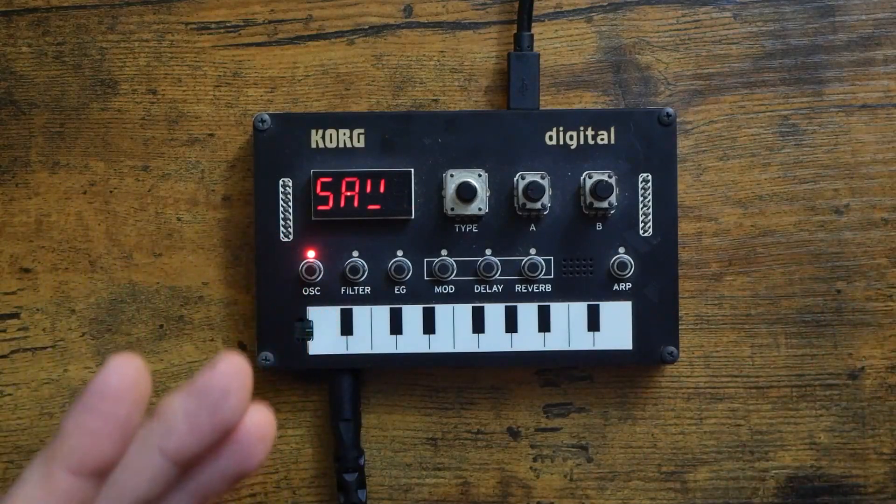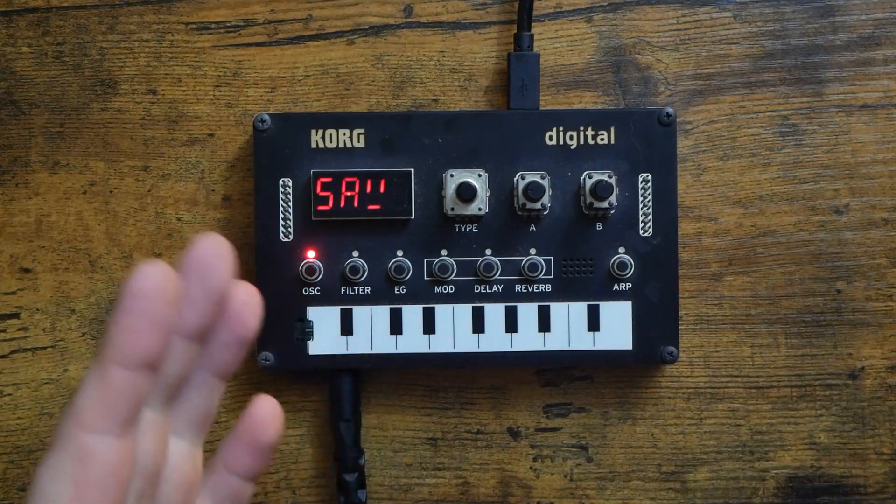Today, we're checking out an amazing new NTS1 Custom Oscillator.